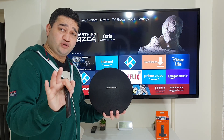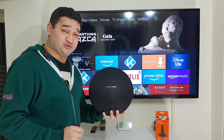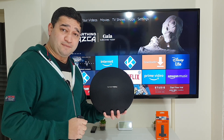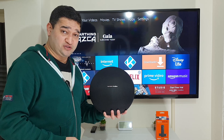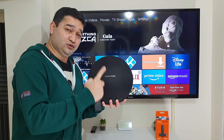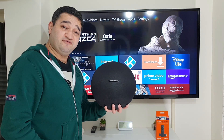Using the same method, you can also pair your soundbar with your Fire TV Stick. Or if your television comes with Bluetooth capability, the same process applies to that as well. Now let me show you how I'm going to pair my Harman Kardon Bluetooth speaker with my Fire TV Stick.